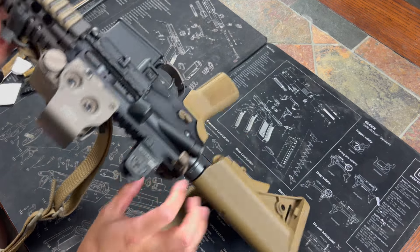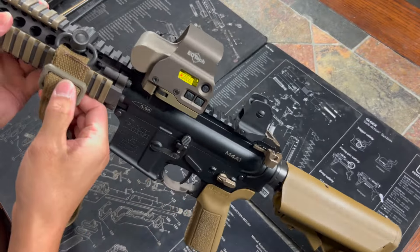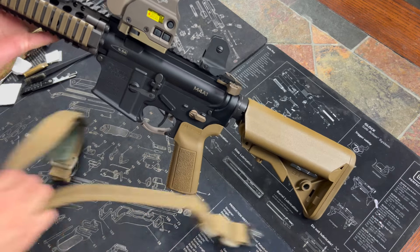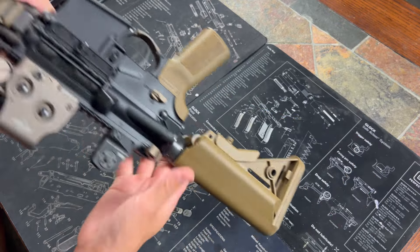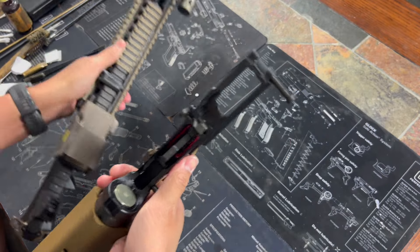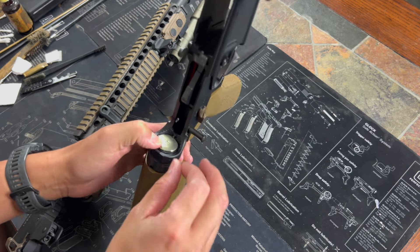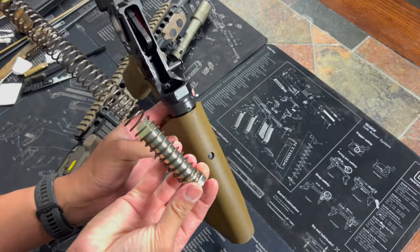First thing when cleaning is obviously make sure it's clear — it is clear. One thing I like to do is take off my slings if I'm running a quick detach point, just because it gets in the way. We'll take the upper and lower apart — that's just these two pins right here. They're captured so they don't come all the way out, but once you pull those out, that's your upper and lower. As far as the lower goes, the only thing I'll really do is take the buffer assembly out. Push down on this pin right here with your thumb, and this comes out. That's the whole disassembly of the lower.